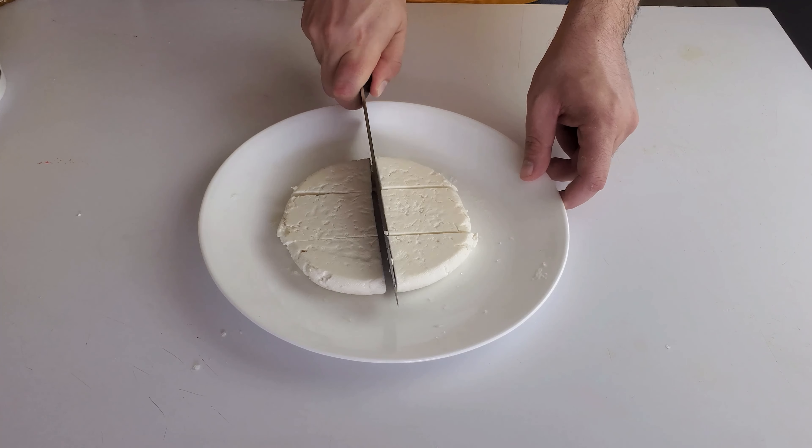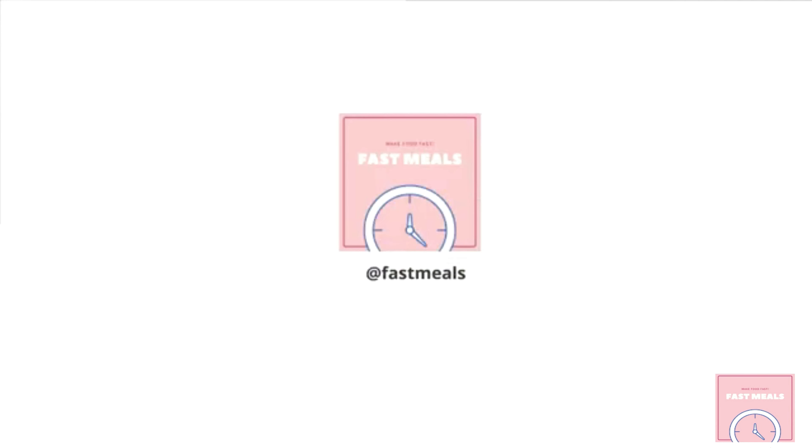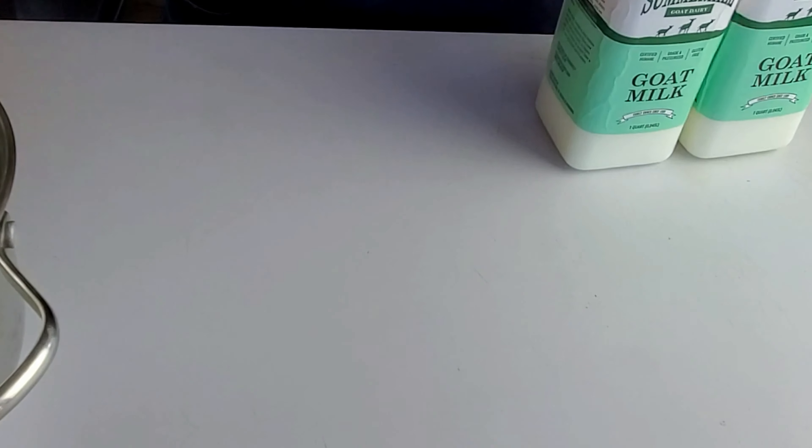Would you look at all that cheese — so gooey and cheesy. Have you ever wondered what type of cheese the Middle Eastern dessert Knafeh uses, or where to even get it? You're in luck. Today I'm going to show you how to make nablassi cheese right at home, so stick around.